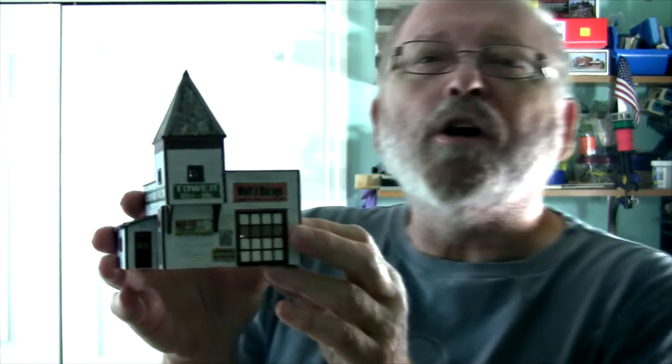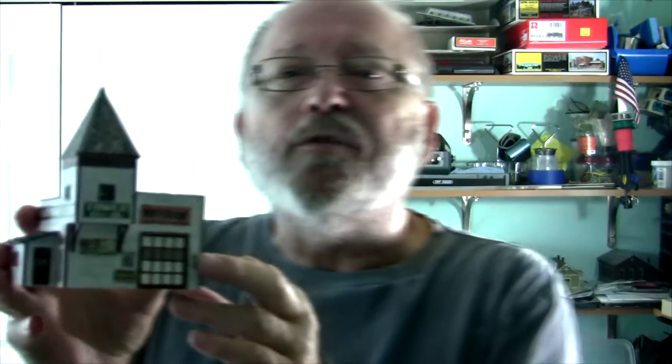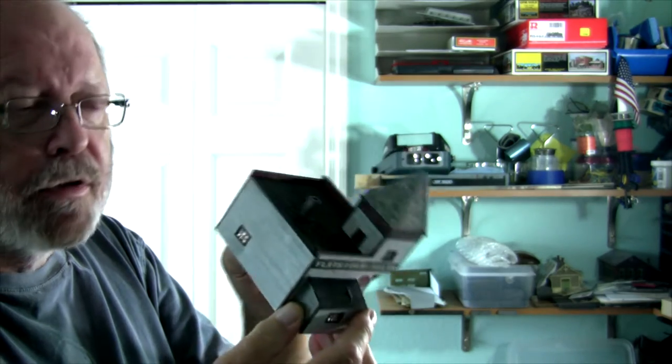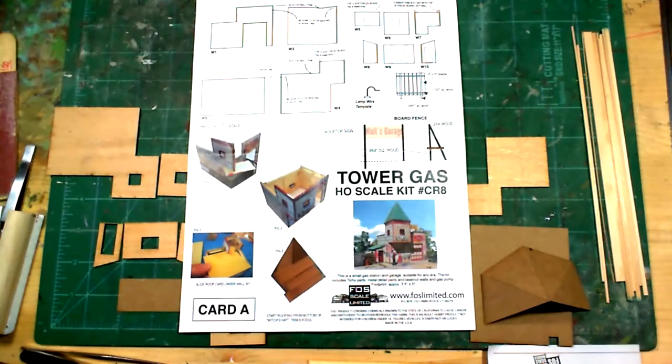Hi everybody and welcome back to Tom's Trains and Things. This is episode number four of At the Workbench. Today we're going to discuss this little model right here - it's Tower Gas, made by Foss Scale Models. We'll go through a step-by-step procedure of how to assemble it.